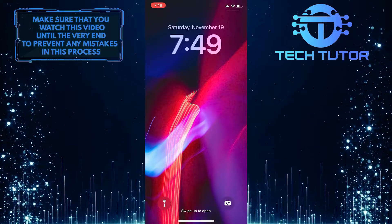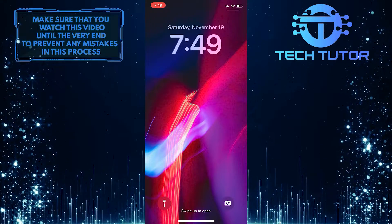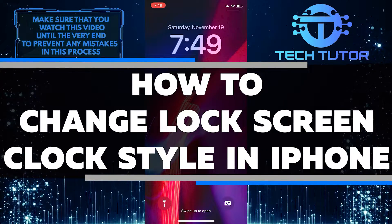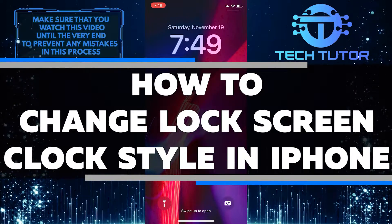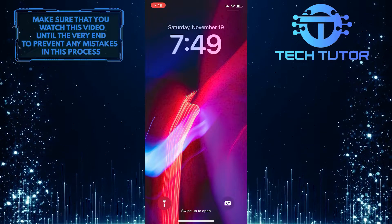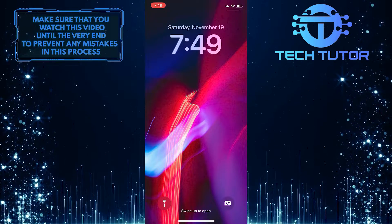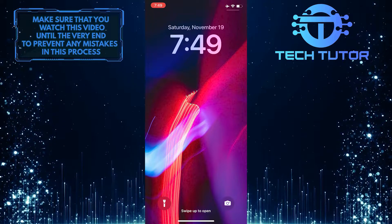If you're bored with the standard iPhone lock screen clock, you can change it to a different style. In this video, I'll show you how to change the lock screen clock style on your iPhone. After watching this video, you'll know how to change the style of your lock screen clock to match your personal preference. So make sure to watch this video until the very end to learn how.